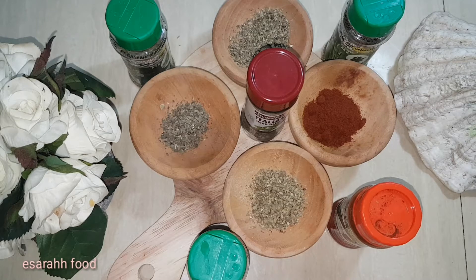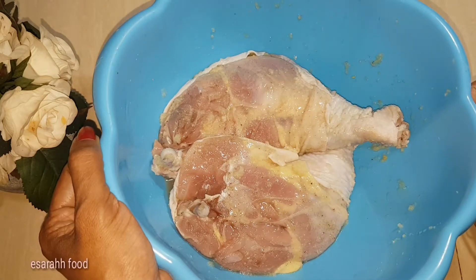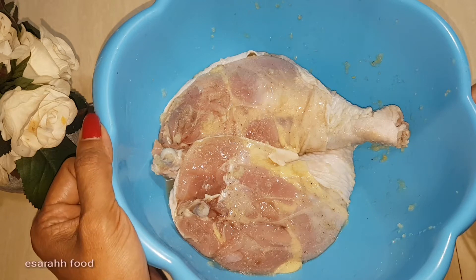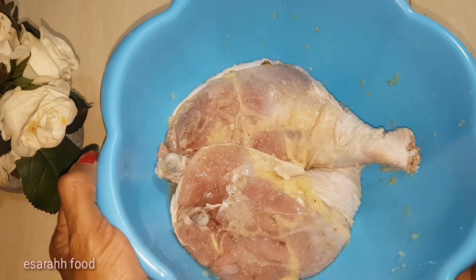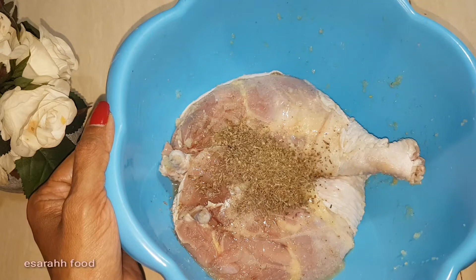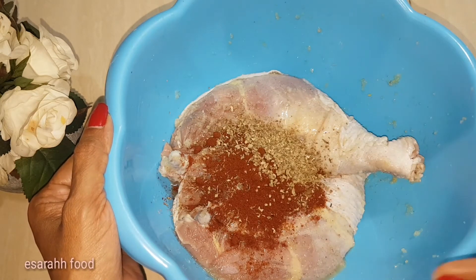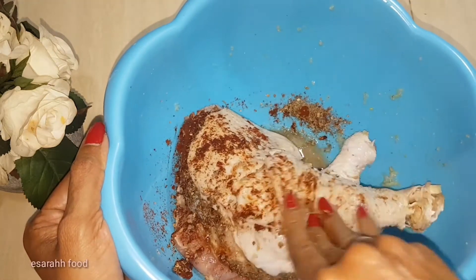For the chicken legs, I already marinated with salt and pepper, and blended garlic and ginger smoothly, just adding a little water. Then we pour in all the herbs and mix it well. It's easier, isn't it?